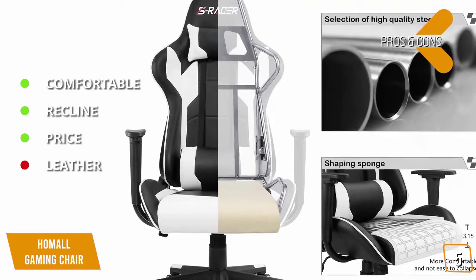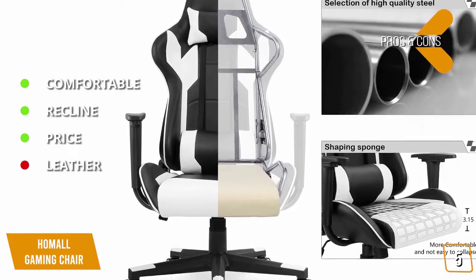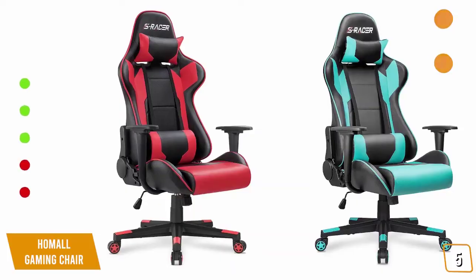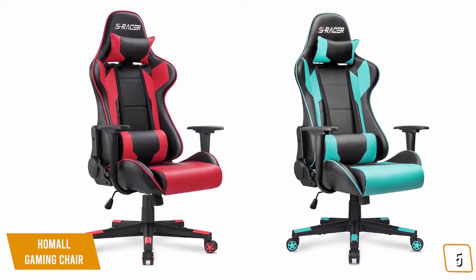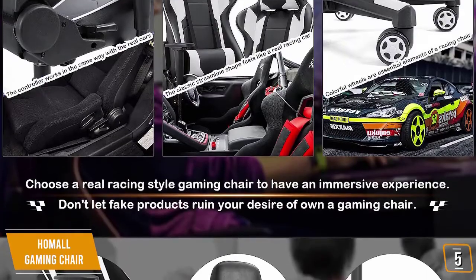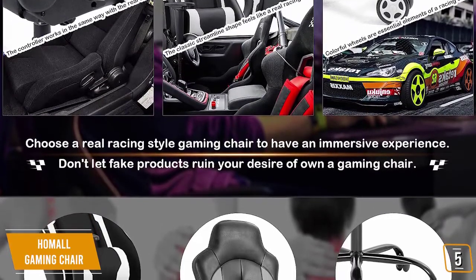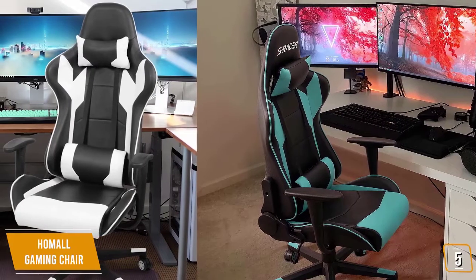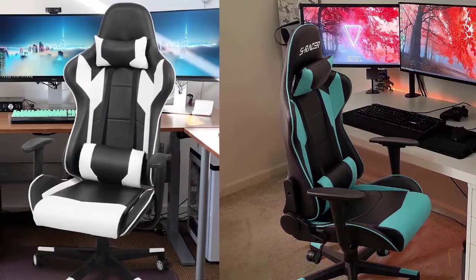For the cons: the PU leather coating on this chair could be better quality and can be prone to damage, and the armrests cannot be adjusted. The Homeall Gaming Chair is one of the least expensive gaming chairs available on the market. Despite its price, this chair should not be overlooked — it is surprisingly well built and quite comfortable where most chairs in this budget class tend to be flat and rather hard on the seat. The Homeall gaming chair is a solid entry-level choice for your gaming setup.